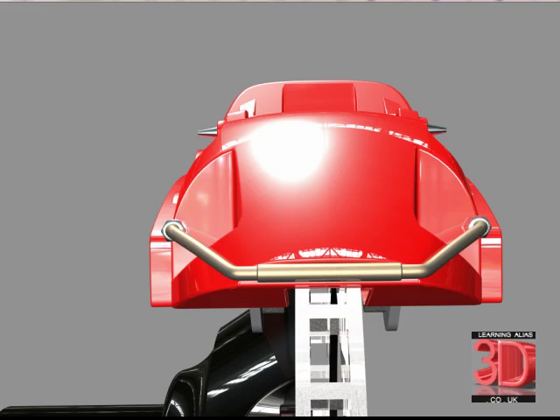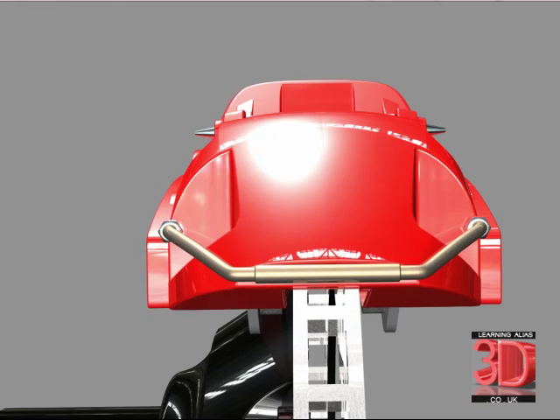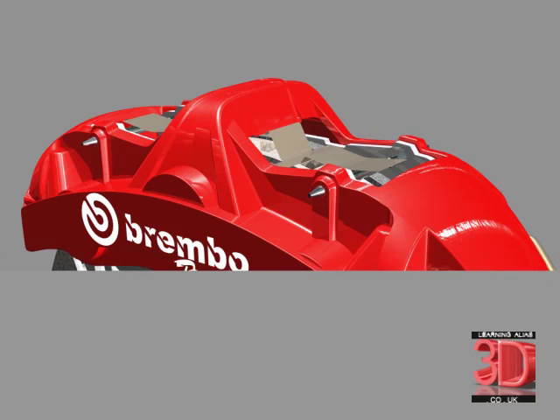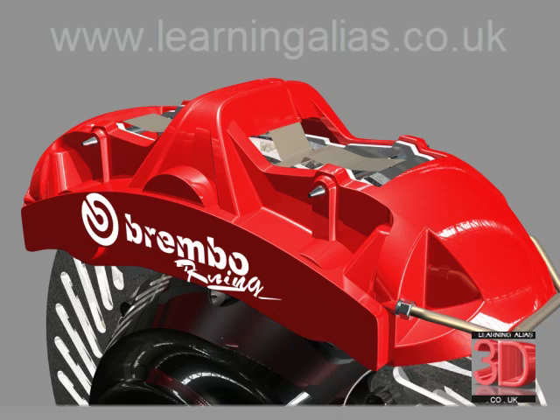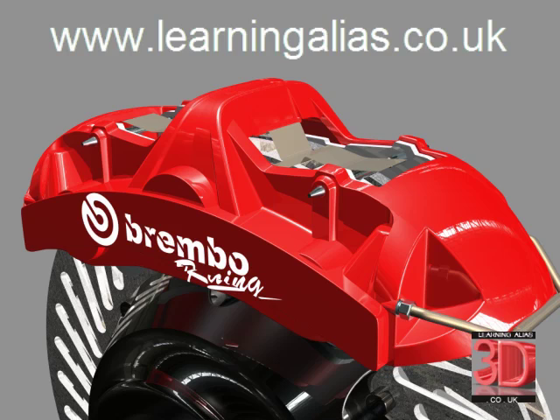This type of detailed modelling is very, very important if you're trying to get a job, because certainly if you turn up for an interview with a model like this you'll be head and shoulders above the other candidates. I hope that you've found this useful and that I've captured your imagination. If so, please come along to my website learningalias.co.uk and find out how you can become a top professional modeler. Thank you very much for taking the time to watch my video.